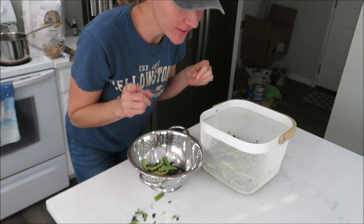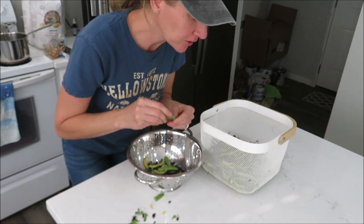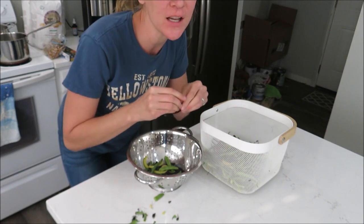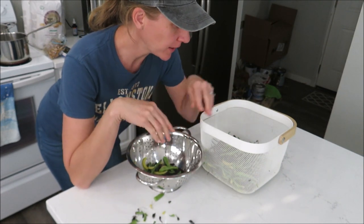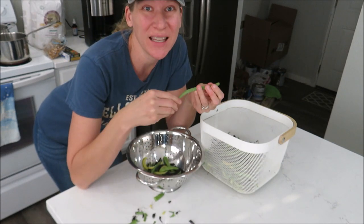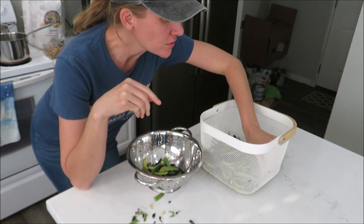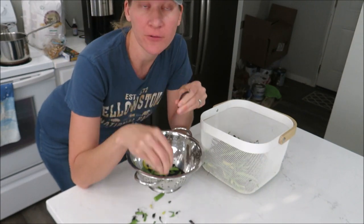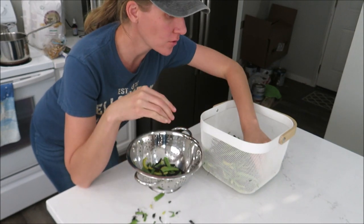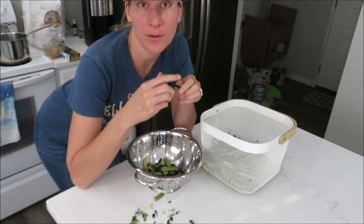I've canned 37 quarts of green beans so far this year, which is really exciting. The green bean plants are definitely slowing down, and I've only been picking about this much maybe once a week — not really enough to can. I don't want to run the canner for only one or two jars, so we just eat these fresh. They're kind of dying off out there and really slowing down in production.